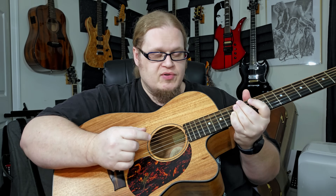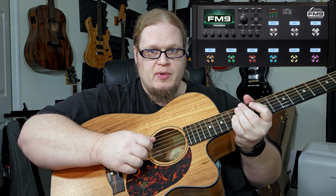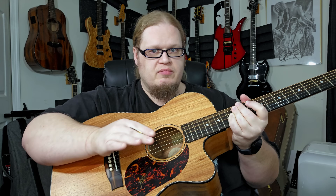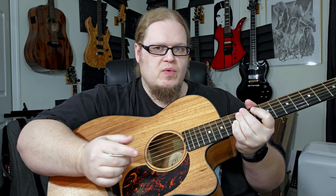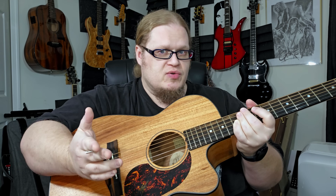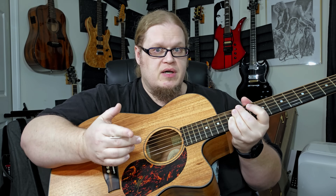I got out my Fractal — I used the Fractal FM9 Turbo. I've been a Fractal user for a lot of years. And I started playing with my tone a little bit to make it work for the acoustic. My tone's always been in between Slash and Tony Iommi — those were the two players that really inspired me the most when I was young.